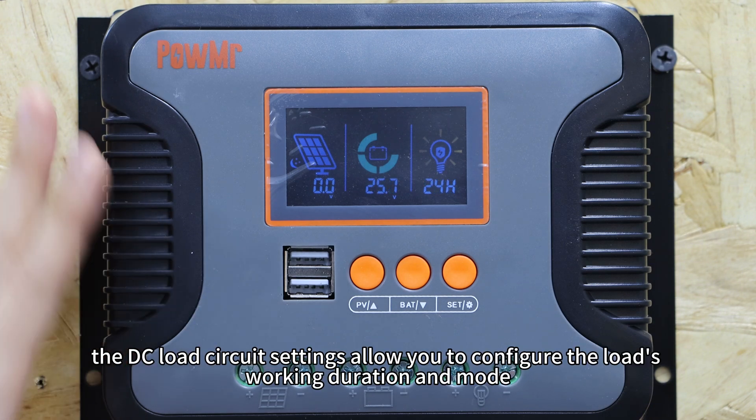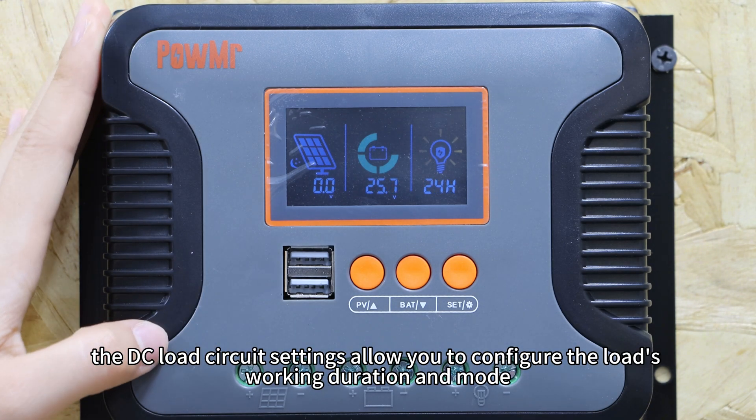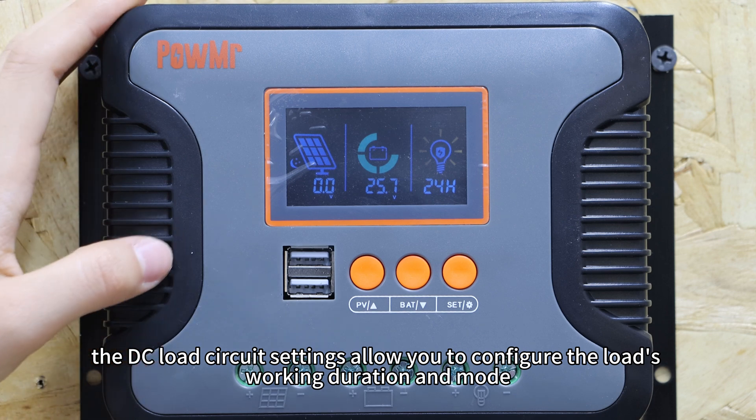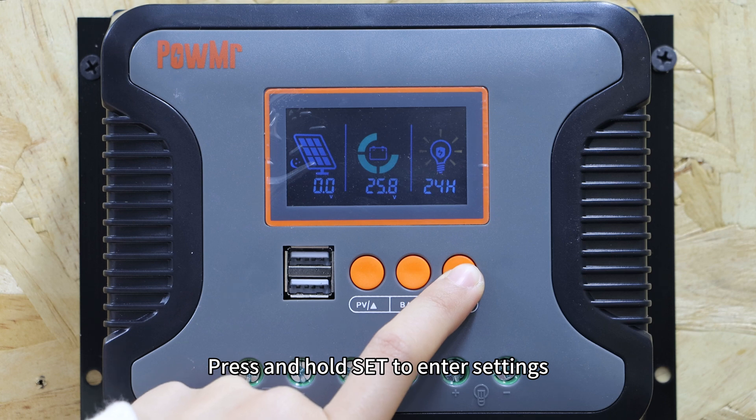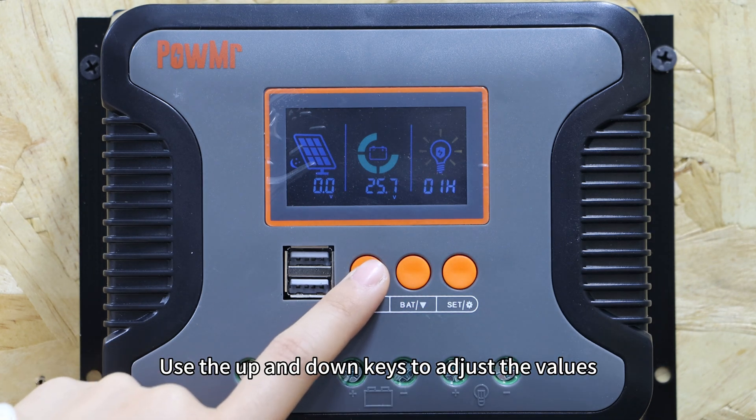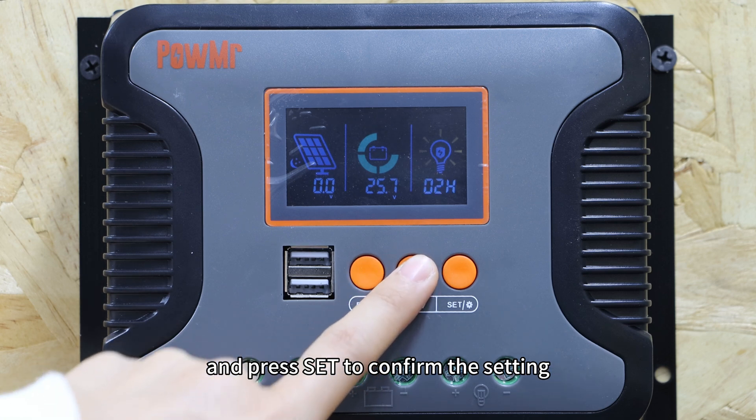The DC load circuit setting allows you to configure the load's working duration and mode. Press and hold Set to enter settings. Use the up and down keys to adjust the value and press Set to configure the settings.